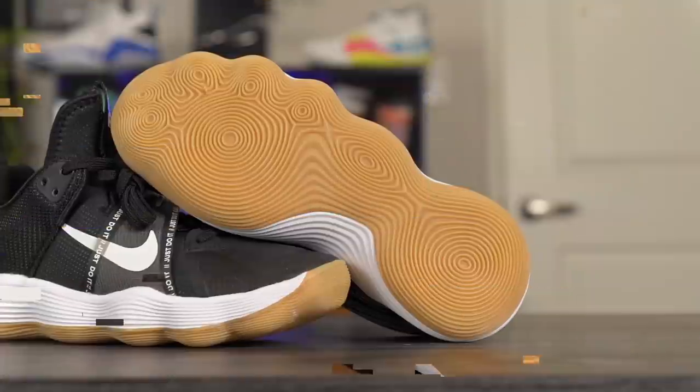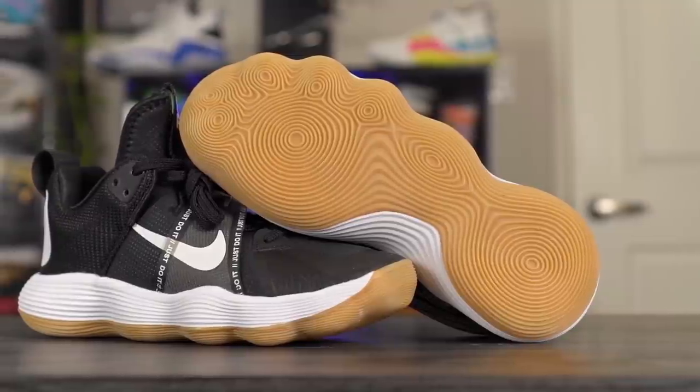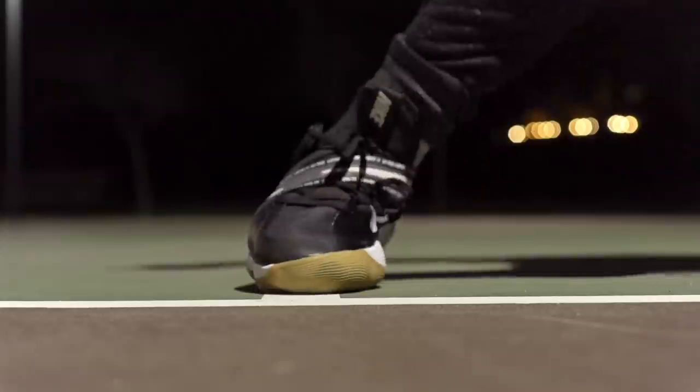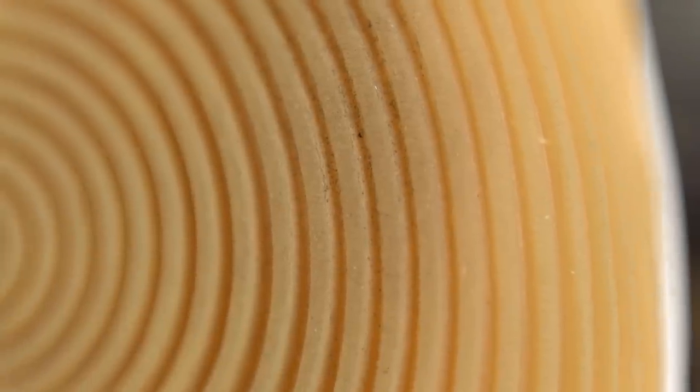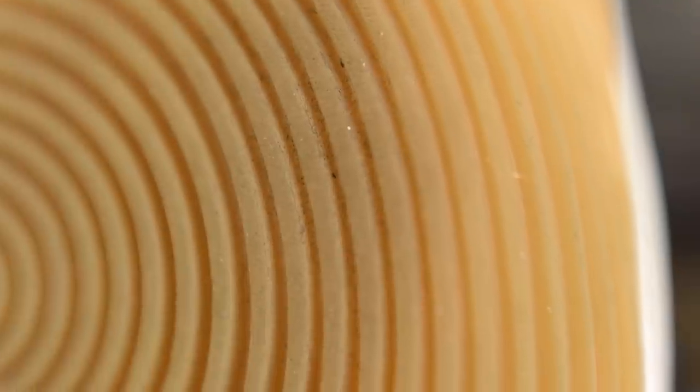The traction and cushion is pretty much exactly the same as the Hyperdunk 2017, and as you guys know, the Hyperdunk 2017 has goat traction. They're using a circular pattern for the outsole and the bite is really really good — very consistent, very hard bite. I played with this outdoors and the outsole looks as good as new, which is crazy.